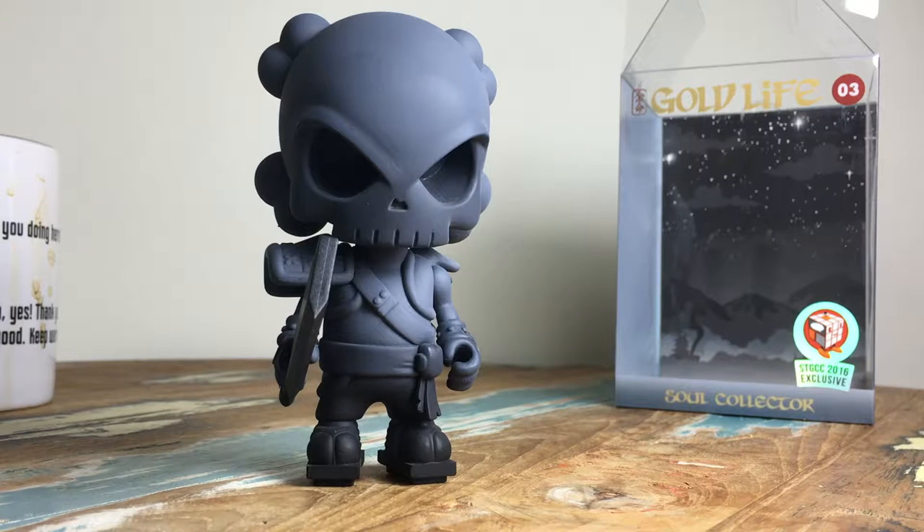Hey everyone and welcome to another really quick coffee break. Today we're going to have a look at my newest piece in the collection — the STGCC exclusive Soul Collector from Hucky and Mighty Jacks. It doesn't exactly roll off the tongue.